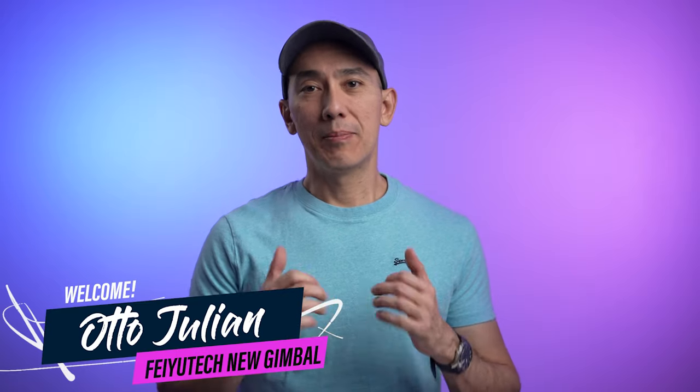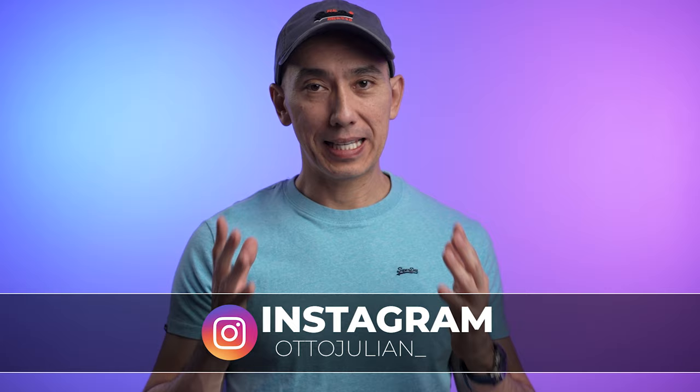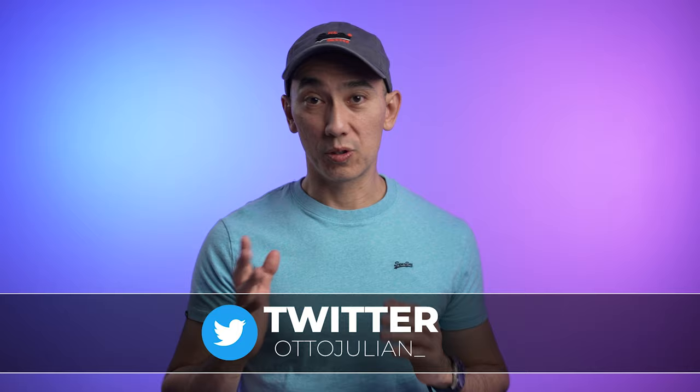Hello, how are you doing? My name is Otto and welcome back to the channel. Today I'm very excited to talk about a new product from the brand Feiyu Tech. This video is not sponsored — Feiyu Tech sent me their product to test it out, but everything that I say is my own opinion.